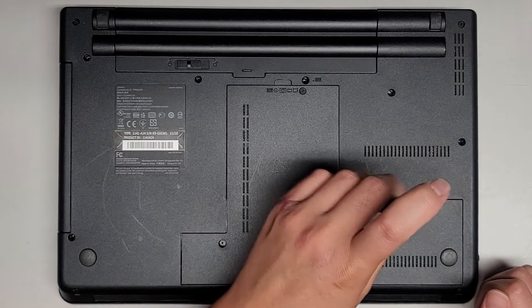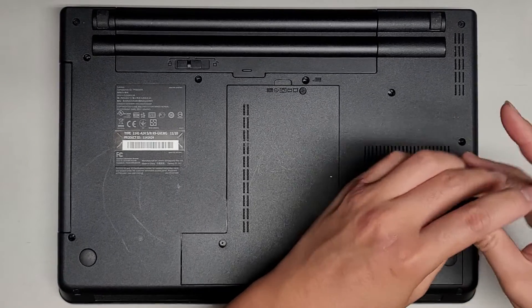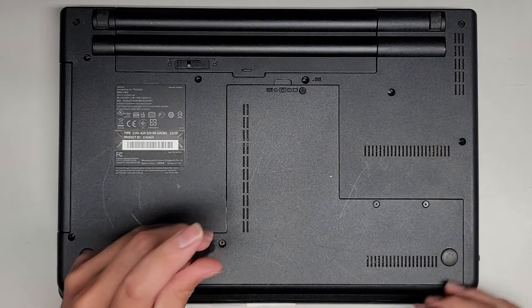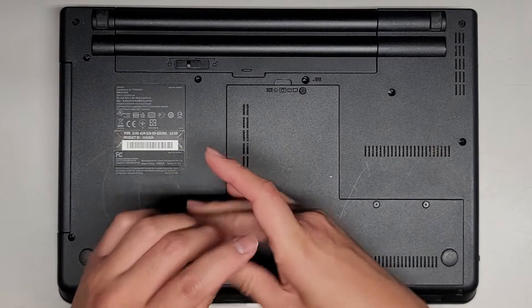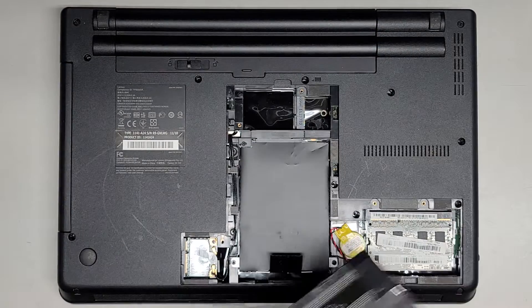Let's go ahead and undo all these screws that are holding this bottom cover on. You'll hear the screws click when they're out. So once you get all those screws, you'll go under here and then you'll pop this out just like that.